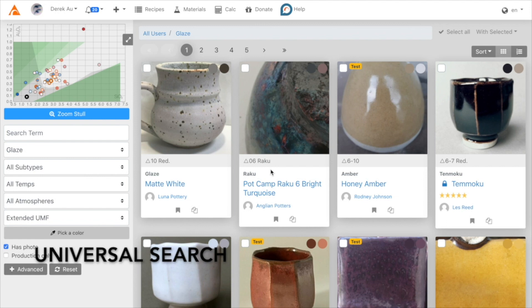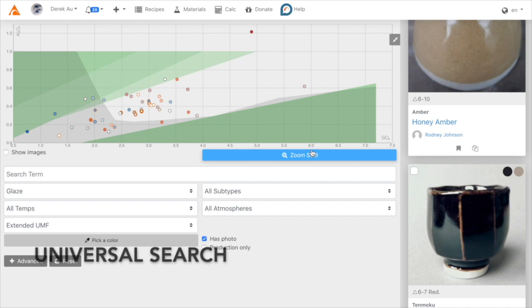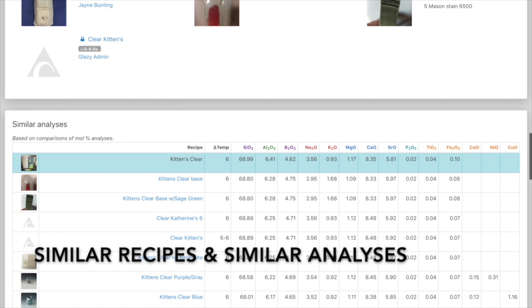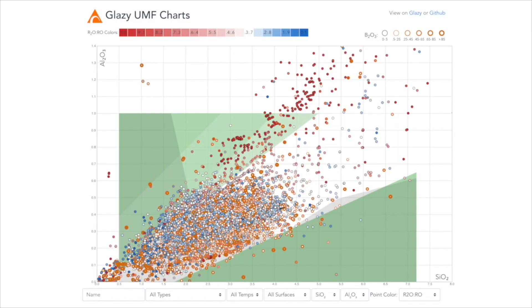Because Glazy is a single database with thousands of recipes, we can finally explore relationships between recipes, whether based on recipe ingredients or by looking at analyses. We can identify duplicate recipes and see similar recipes based on their analyses. Glazy also has a number of features specific to ceramic recipes, for example, the ever-present chart on each page.